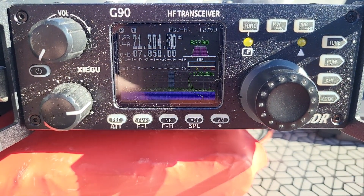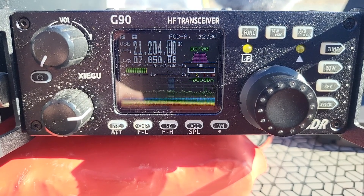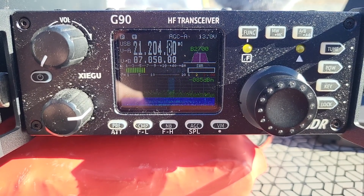I'm so happy that I can reuse my Xigu G90. If you have the same problem, now you know how to fix it. Foxtrot 4 Whiskey Bravo Yankee — I wasn't tuned.